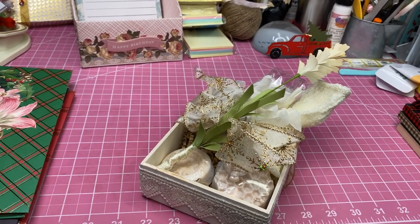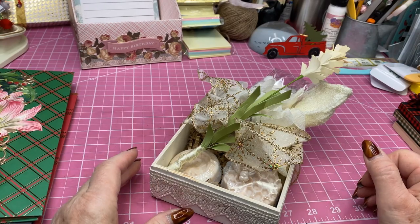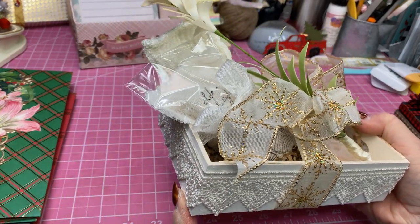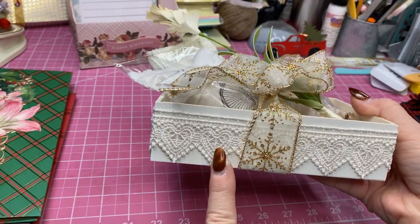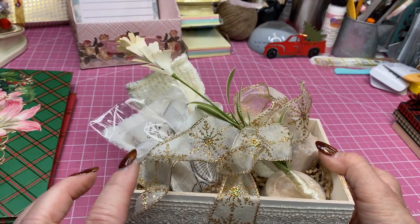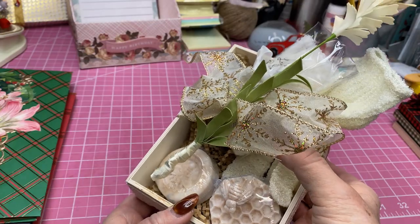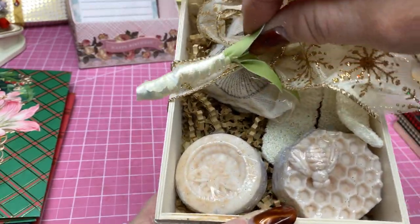I've made these — actually for three years, but each year has been just a little bit different. These are more similar to the ones I made last year. These little boxes I got at the Dollar Tree, and this lace I had in my stash that I had purchased from Hobby Lobby. This ribbon I purchased from Hobby Lobby — it's kind of a Christmas in gold. Inside I made my honey oatmeal almond soap, so I put two bars of that in there.